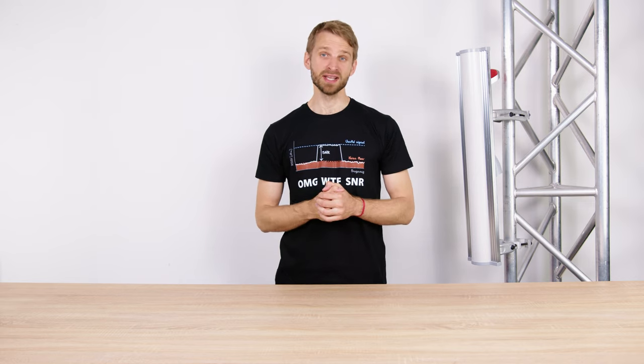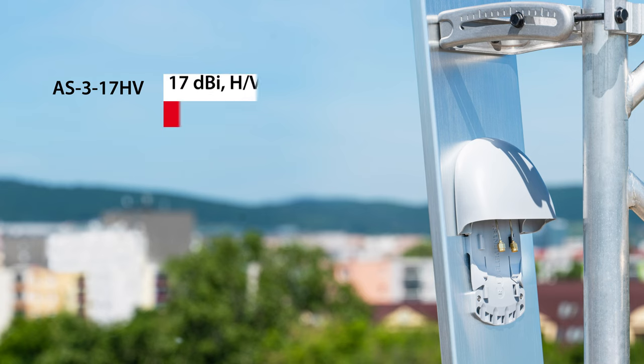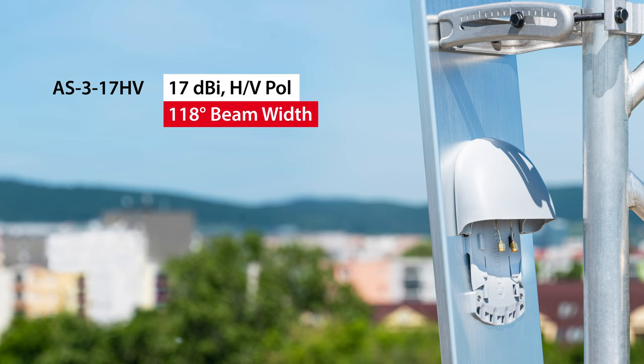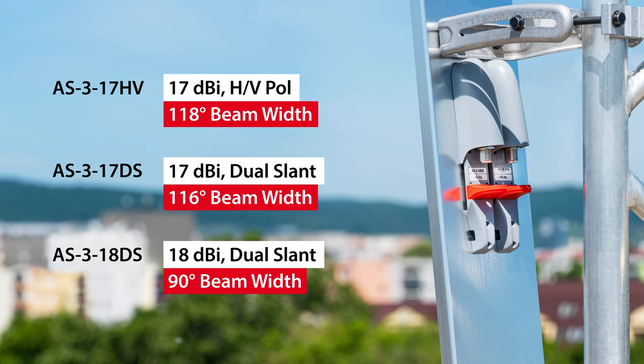We offer three Array Sector Antennas for the 3GHz band: one with Horizontal and Vertical Polarization, 17 dBi gain and 118 degrees beam width, and the other two with Dual Slant Polarization with 17 and 18 dBi gain and 116 and 90 degrees beam width.